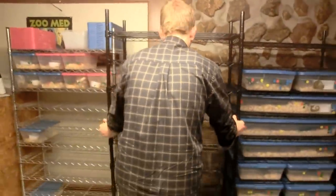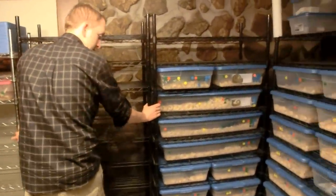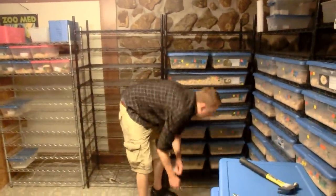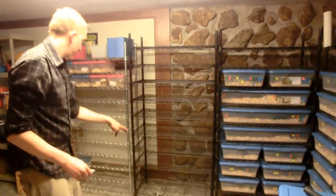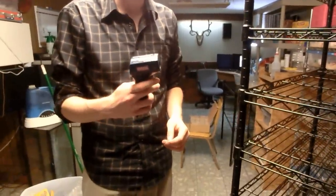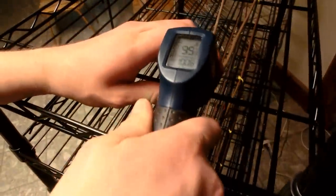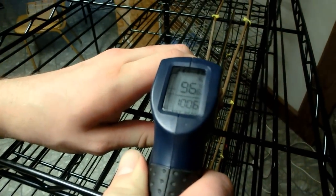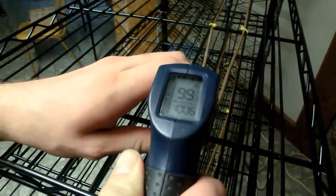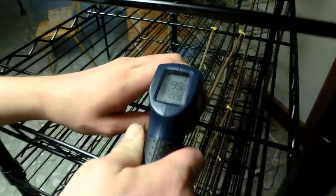Plug that in there and just slide it back in. There we go — got a new rack. You want to put these all on timers or rheostats or thermostats, whatever you want to do. It's all on an extension cord and then it goes back over there on the thermostat. I've got a temp gun here — I just wanted to show you that this stuff gets pretty warm. We got up to about 98 degrees there. It gets plenty warm enough, and not all that heat is radiating right up to your animal, but it heats the tubs for sure.